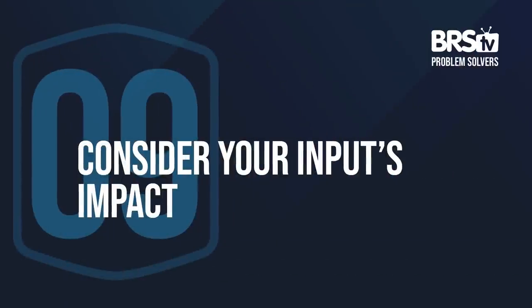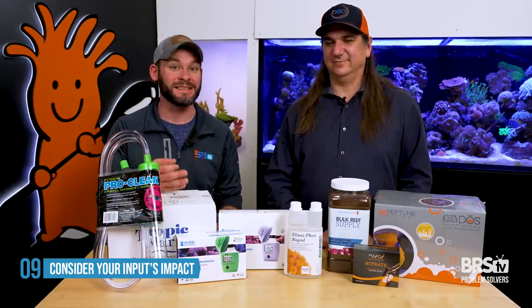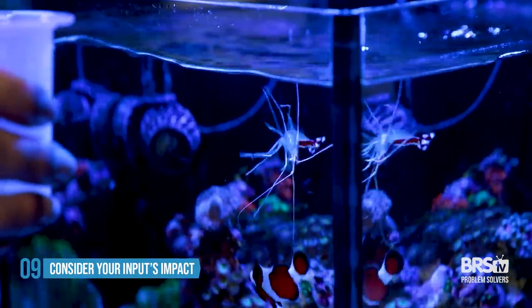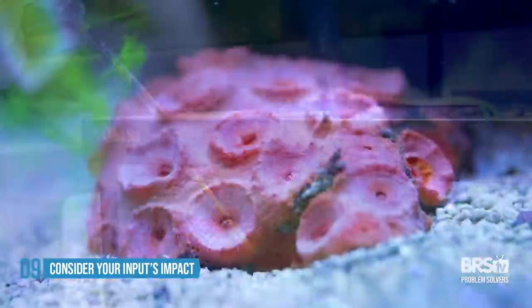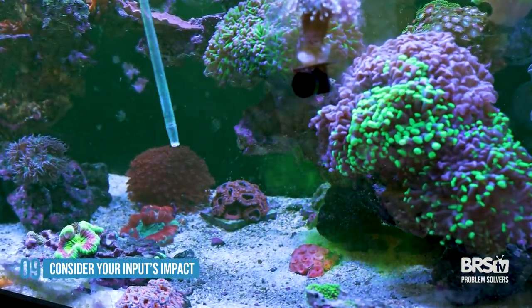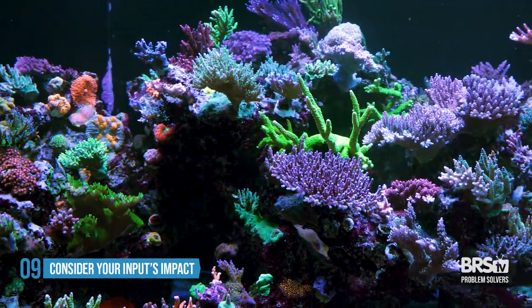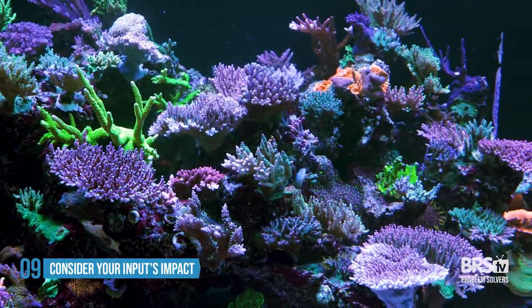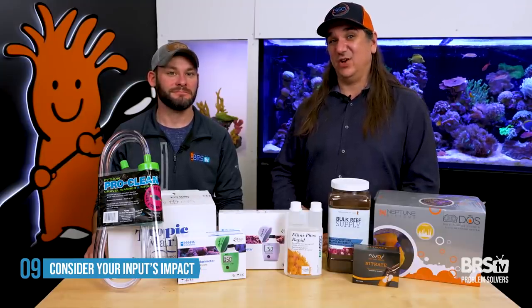Number nine: if you want to do fewer water changes, consider how much you're feeding — the inputs going in. It's not just the amount of food but the types and particle sizes. Feeding large mysis and shrimp where you can see every piece getting eaten is more efficient. But feeding corals small particulate foods or dissolved foods like amino acids means those things inherently won't reach every mouth in the tank, so they'll decay into nitrate and phosphate. Broadcast feeding coral foods requires good filtration or an immense amount of coral — and if you're overfeeding and want to do fewer water changes, solving that equation is part of the answer.